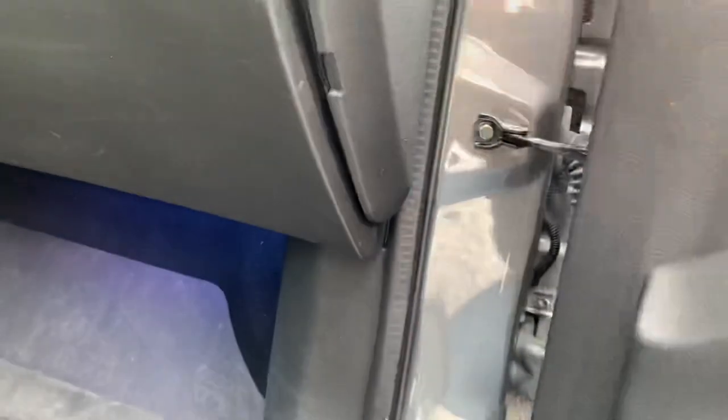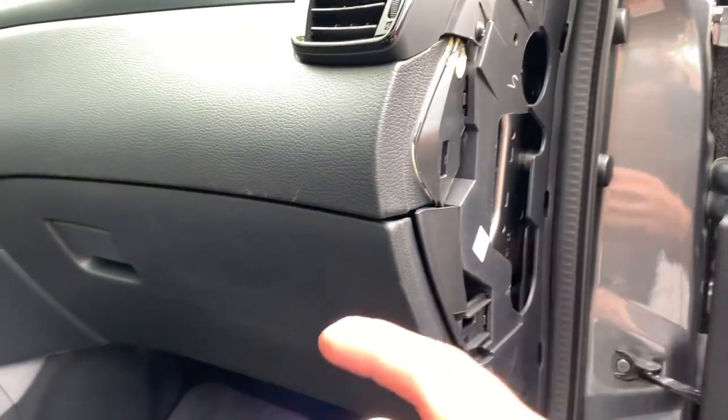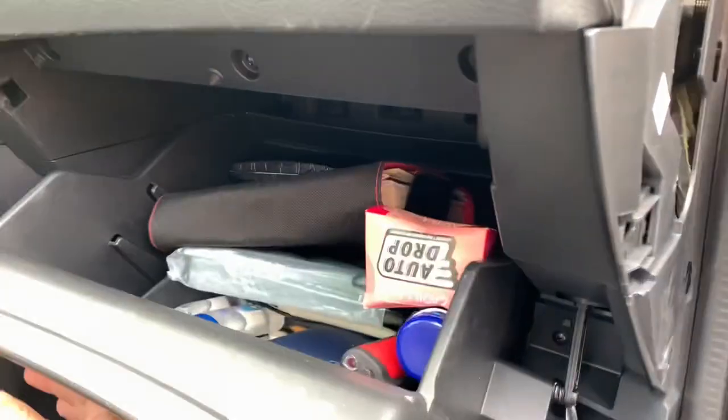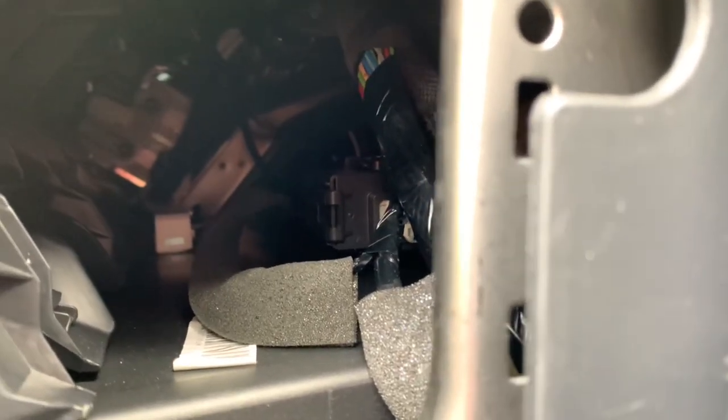So there you can see the light. I'm going to try to change the LED light without dismounting all the glove box. There's quite a good access over here — the little light over there.